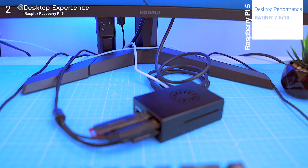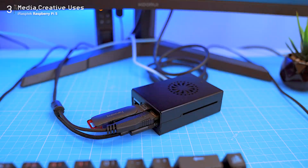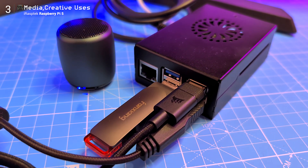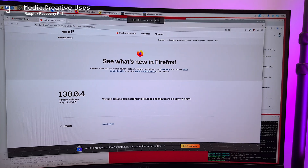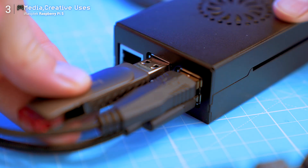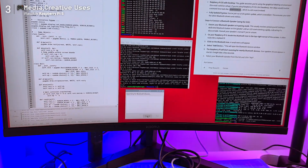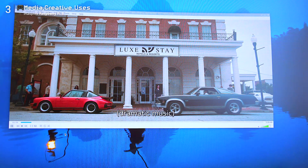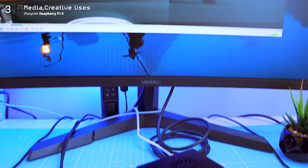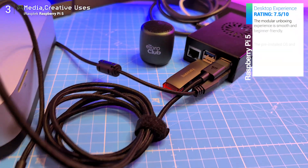I didn't dive into retro gaming, though with RetroPie it's very doable. Instead I used it as a regular PC. Chromium and Firefox come pre-installed, and I tested YouTube, Google Docs, and Gemini AI. I connected a USB SSD, launched VLC, and streamed high-res movie files — no stuttering. If you wanted to, you could easily turn this into a home media center with something like Kodi, or a torrent and magnet link streamer.